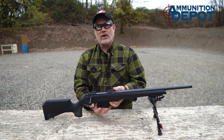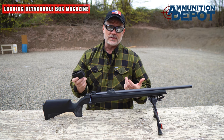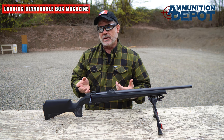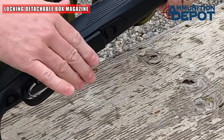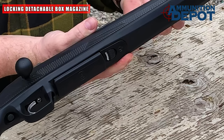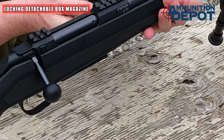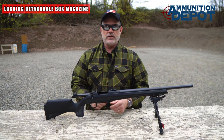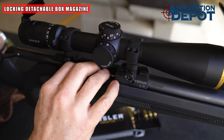Detachable magazines are great on a hunting rifle, right up until you accidentally drop it, lose it, or it comes loose and causes a malfunction. The CZ600 has a really great solution: a locking detachable magazine. Once the magazine is inserted, you simply push the magazine release button forward and now it's locked in place. Another nice feature is that you can actually top-load it — you can either top off the magazine with one or two rounds, or load the gun in its entirety without removing the magazine.